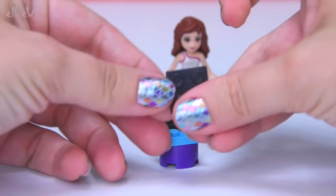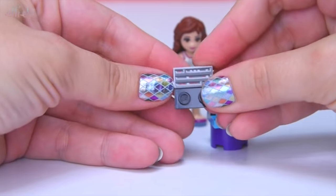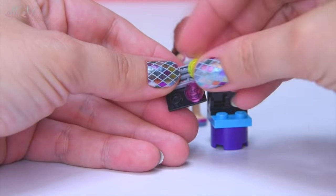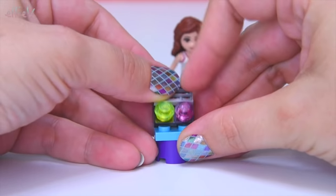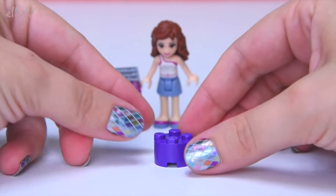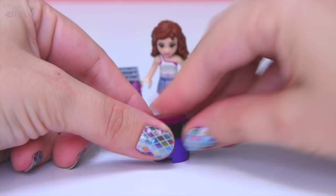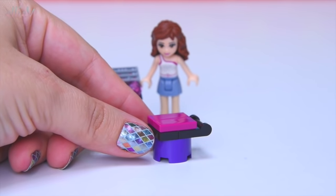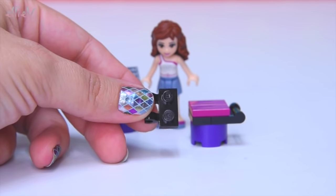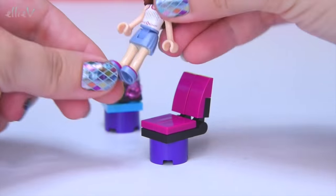There are a number of smaller pieces that go here before we start the studio itself. This looks like part of the sound mixing desk — it's got a pink button and a yellow button. They look important. Something else with lots of markings to let Olivia know how the recording is going. And, of course, while she's here supervising the recording, she needs a chair.